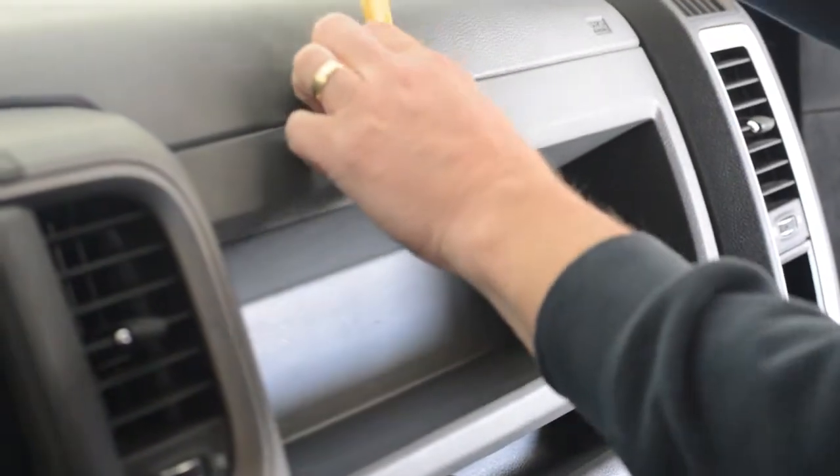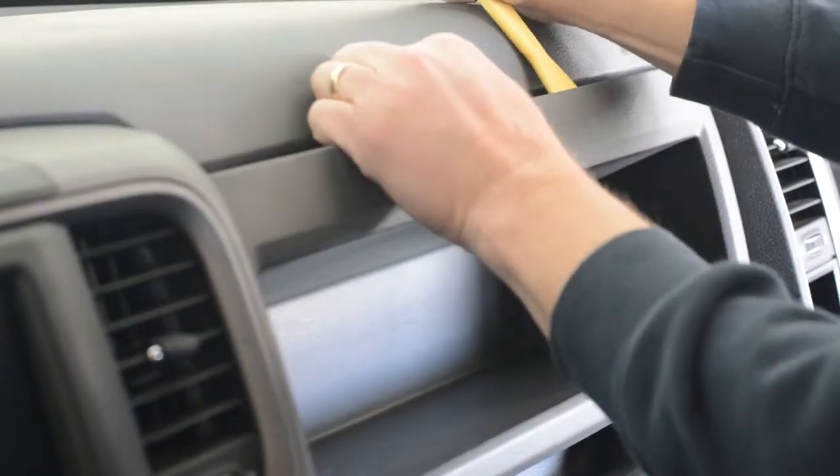I've positioned myself so you can see in the video. You can see the screw way in the back — the bolt — on the far left-hand side, and it's only one. Now I'll just start loosening it. It doesn't take much to get it out. I've gotten the screw out, and now all I have to do is pry the glove box cubby out.